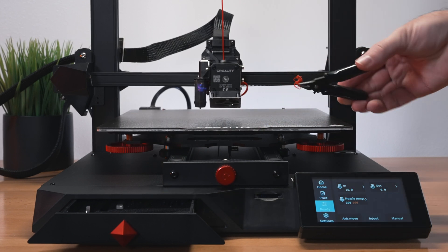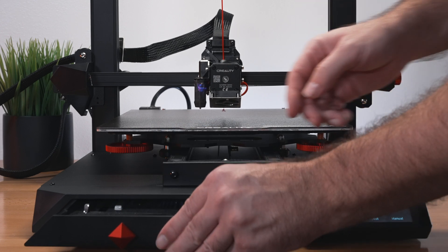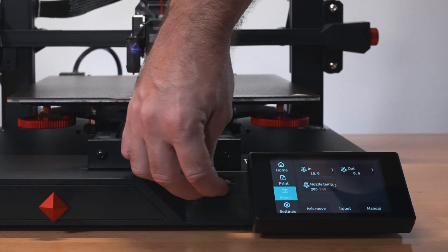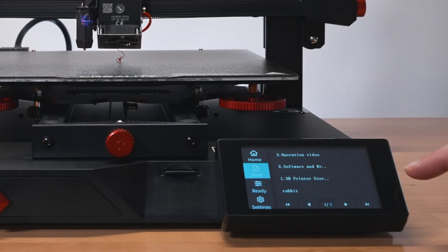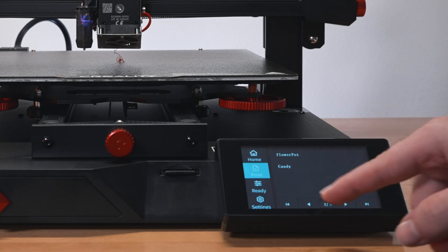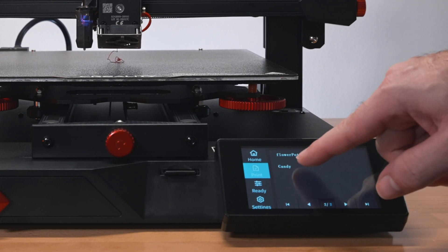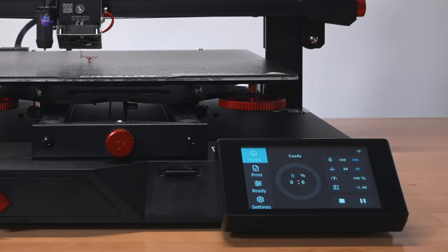With everything checked - bed leveled, nozzle preheated, filament loaded - we'll grab the full-size SD card that came with the printer and plug it in upside down. Clicking Print shows a couple of files: folders containing rabbit, flower pot, and candy. We'll go with candy since we have red filament, click on it to load the file, and push play to start the print.